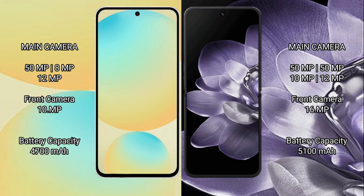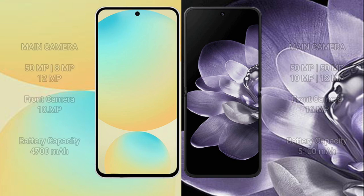Samsung Galaxy S24 FE has a 4300mAh battery with 25W fast charging support. Xiaomi MiX Fold 4 has a 5100mAh battery with 67W fast charging support.